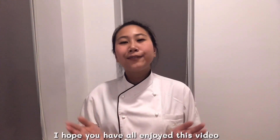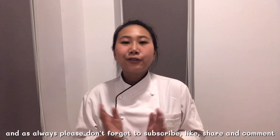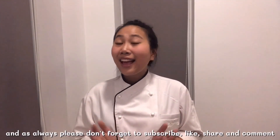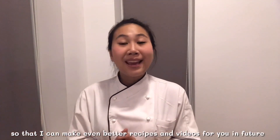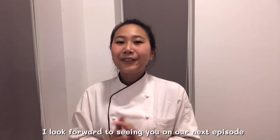I hope you have all enjoyed this video, and as always, please don't forget to subscribe, like, share, and comment so that I can make even better recipes and videos for you in the future.